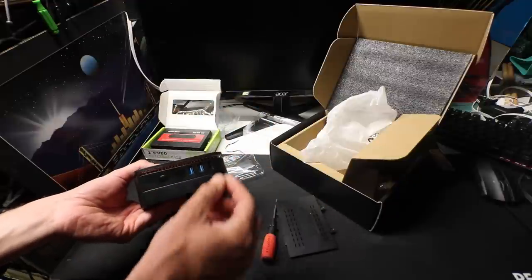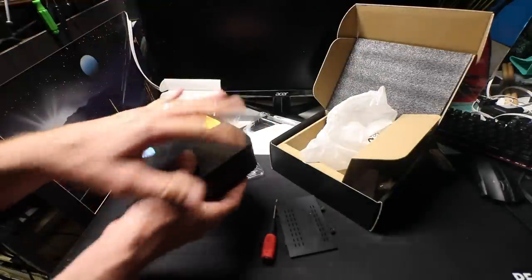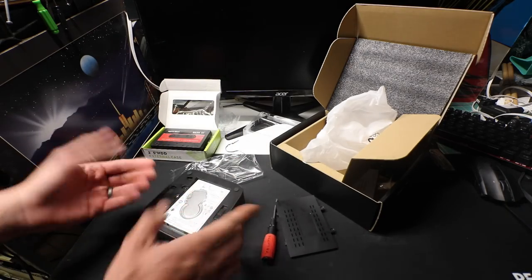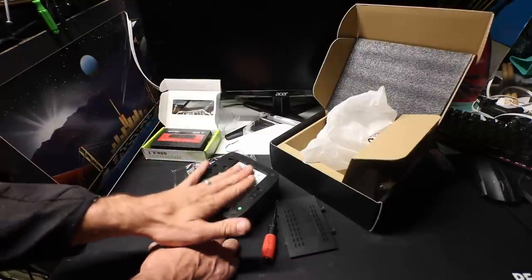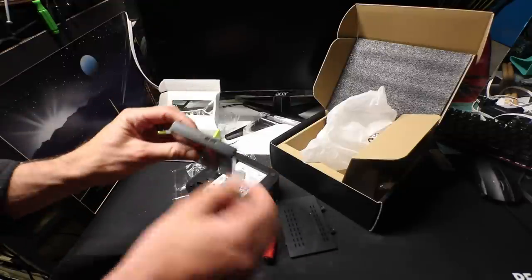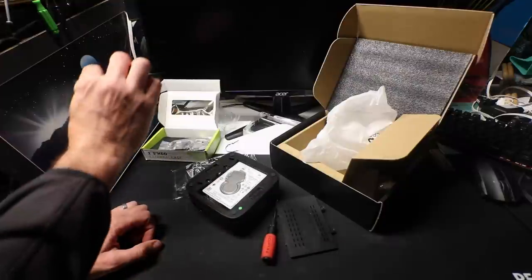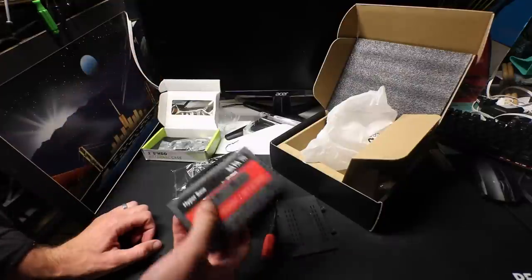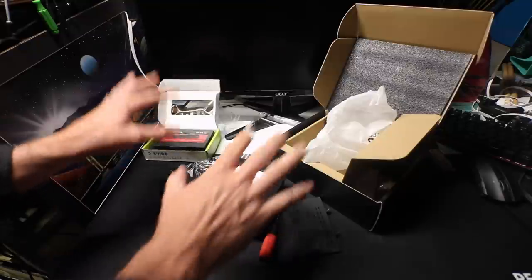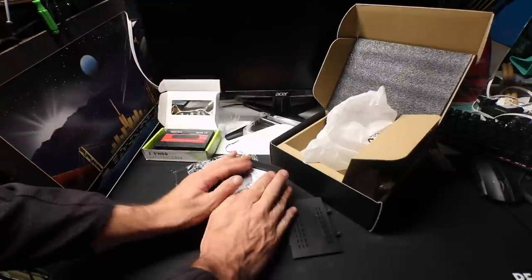Then you get an Xbox 360 controller or any controller you want — 8BitDo, whatever — plug it in and it auto-detects, and you can set up your controls and gaming. Super easy plug-and-play, makes a good gift. If you're computer-savvy, you can basically get just the hard drive in a little external enclosure, connect it with a USB 3.0 cable, and boot off the hard drive into Batocera.